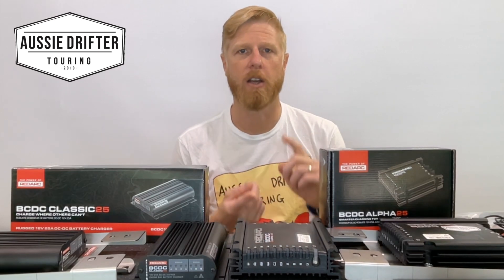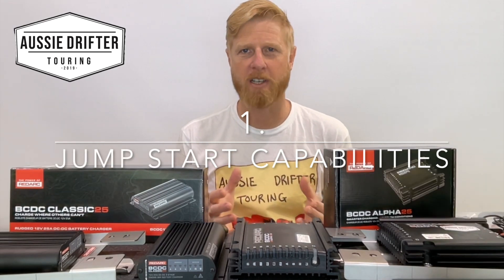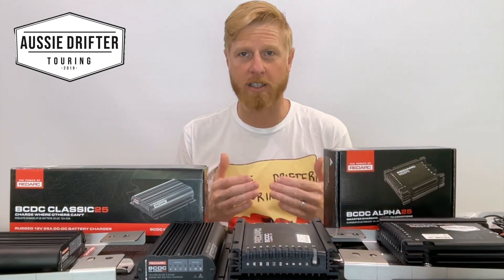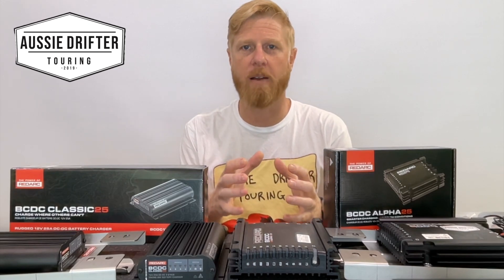Let's talk about jumpstart capabilities. This isn't a traditional jumpstart system where a solenoid links the two batteries together and both batteries provide power to the starter motor to start the car.